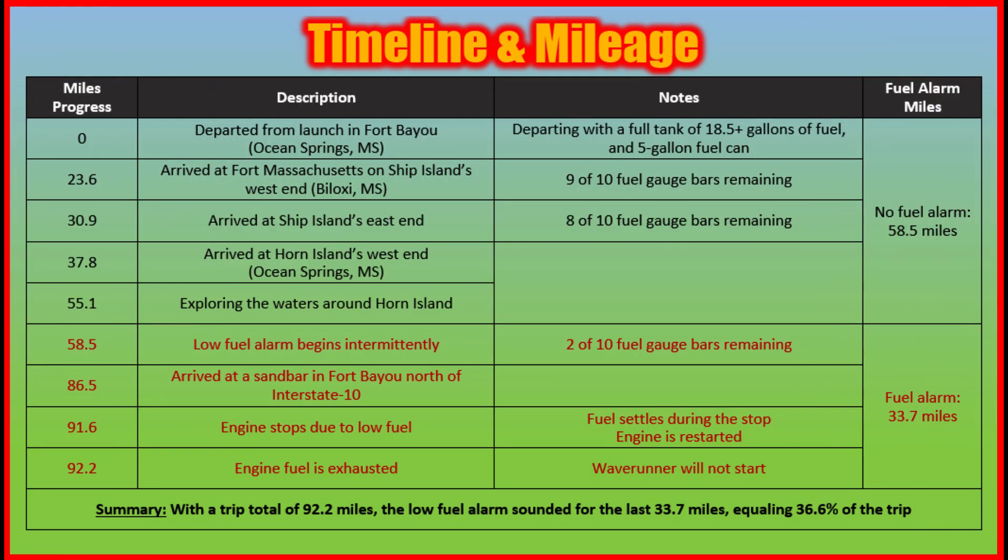In summary, we drove 58.5 miles with no fuel alarm. With a trip total of 92.2 miles, the low fuel alarm sounded for the last 33.7 miles, equaling 36.6% of the trip mileage.